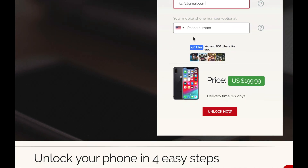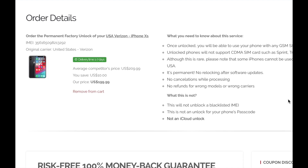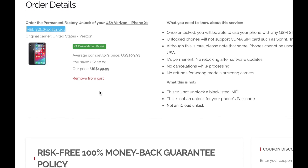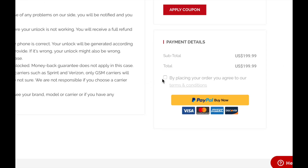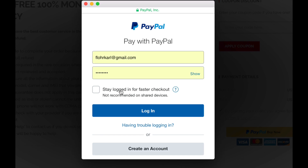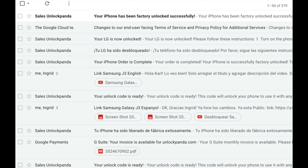At the bottom you can see the price as well as the delivery time. If everything is okay, go ahead and press Unlock. You're going to go to the next screen where you see a summary of your order — make sure everything looks good. At the bottom of the page you have to agree with the terms and conditions, then go ahead and proceed with the payment. I'm going to do it with PayPal — just log in with your PayPal information and then go ahead and pay.